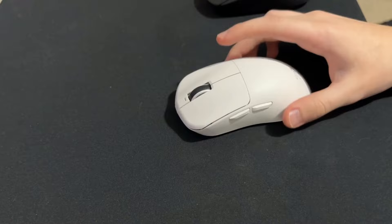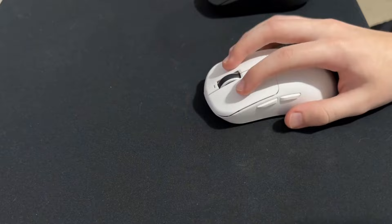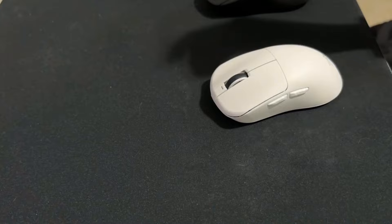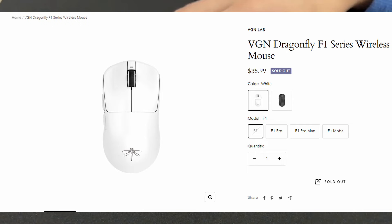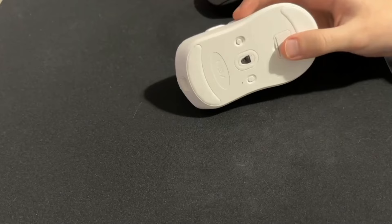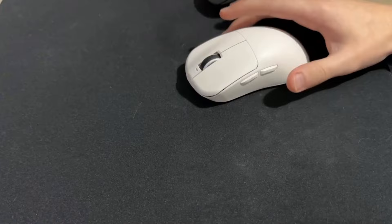Let's go over some cons. Definitely the clicks — they feel absolutely awful. If you went to the computers at your local school or library, those have better clicks than this. They're very loud and feel cheap and clicky. That's definitely the worst part. Also the battery life — it's only 40 hours, but I mean, what do you expect for a $40 mouse? I can't really complain too much about that.